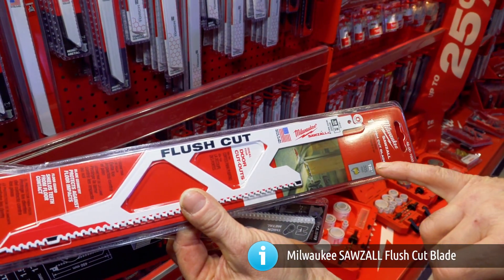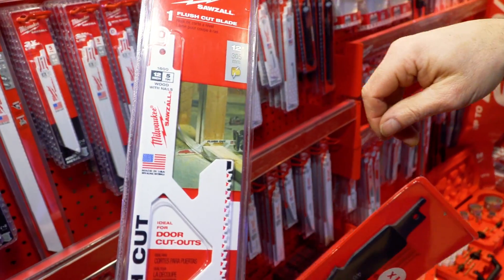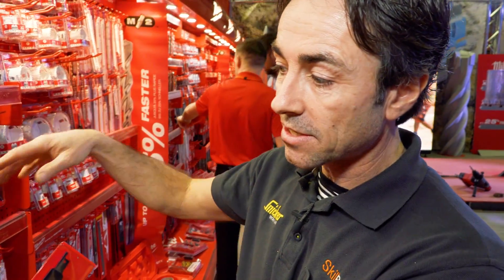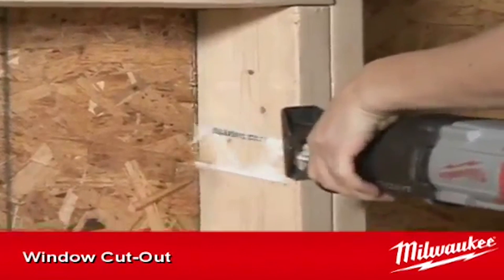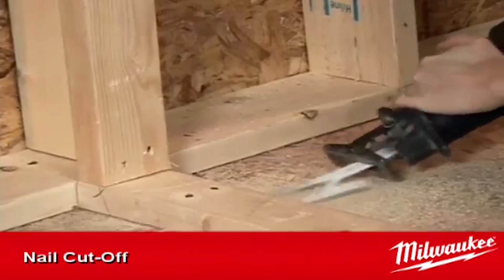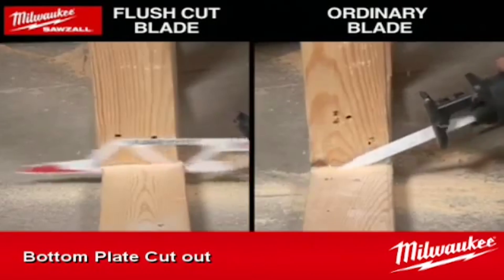This is a flush cut saw blade. On the illustration you can see a section of stud work. When we run our stud work, we'll run all the sole plates all the way through where the doorways are to keep the walls straight, and then go back and chop them out. Because the body of the saw runs parallel with the bottom of the blade, you can cut directly flat on the floor.